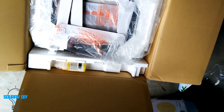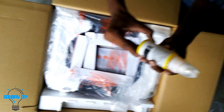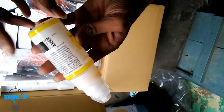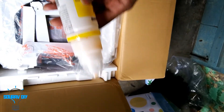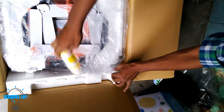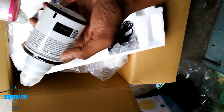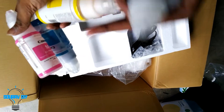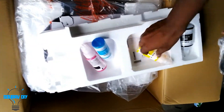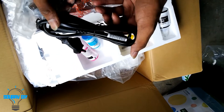So this is the printer. All the ink is already installed in the printer. One of the bottles is 70 ml. You get four bottles inside — one is 135 ml and the rest are 70 ml. Here is a USB cord and a power cable.